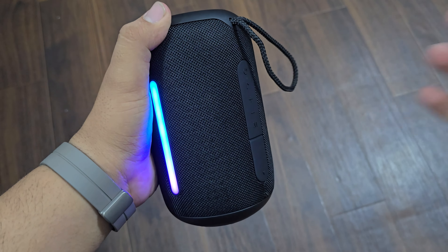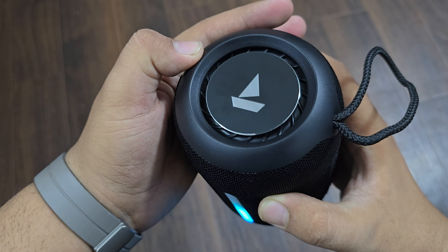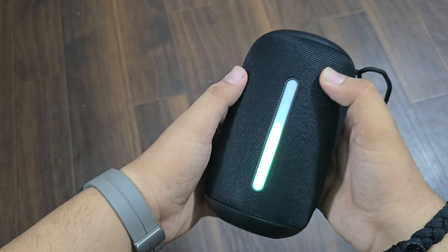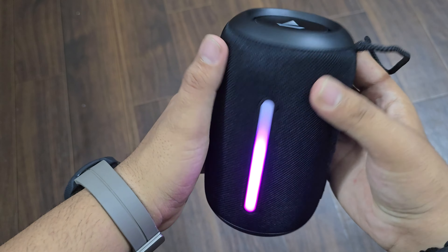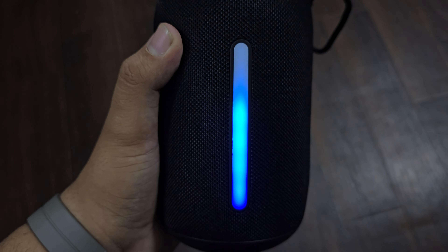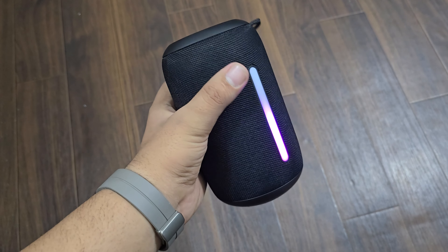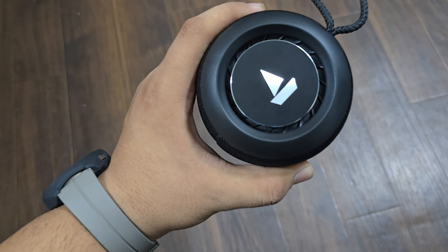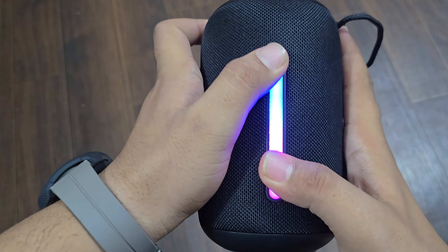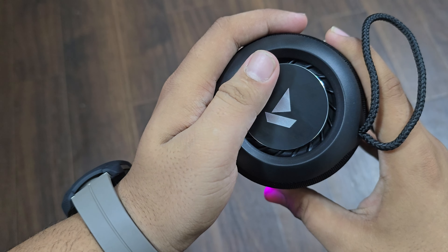So the sound quality is also checked. The sound quality is very heavy and very loud. In my opinion, this is one of the best speakers at this price, and it's a Boat company product so there won't be a compromise in sound quality. This device is completely worth it.